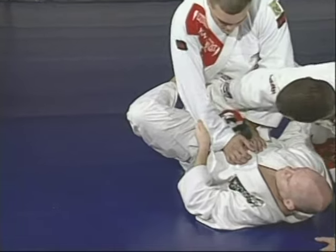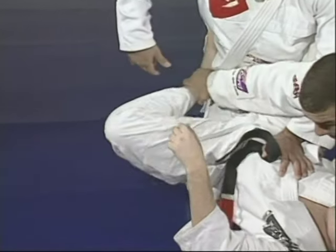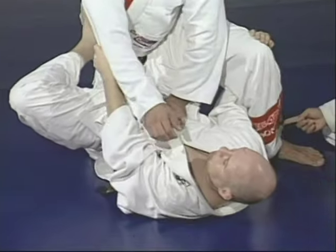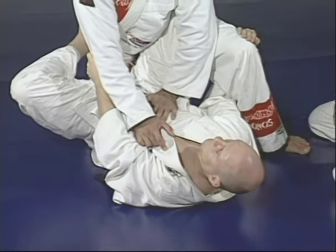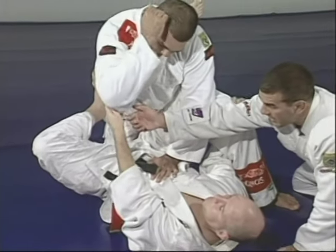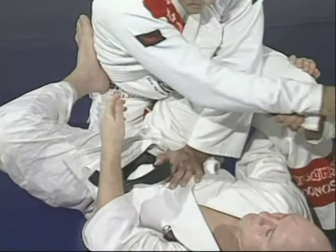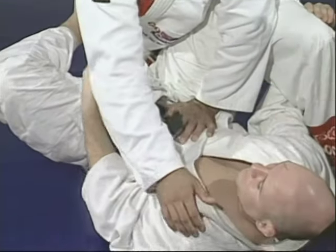Junior opens the guard, puts the leg right on the back, and positions that leg on the waist. This way he can follow, getting close with the head. The leg that my brother just raised — that's key. A very important detail: always keep controlling that arm, because all the balance is there.